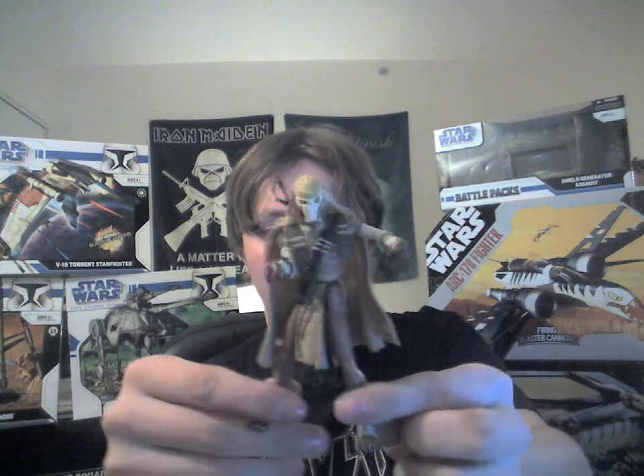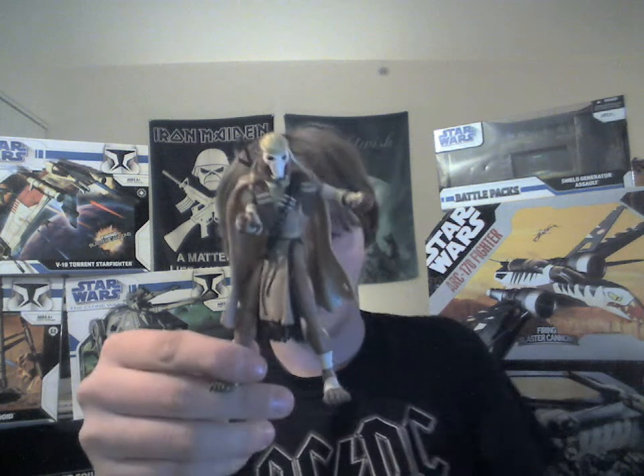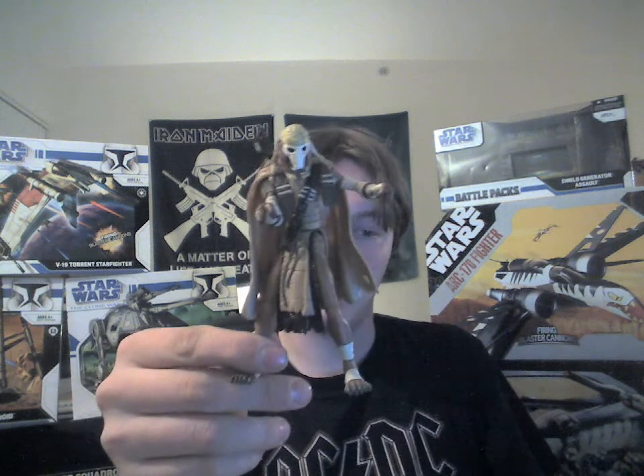His articulation isn't all great, but he's a pretty cool figure and he's up to scale. He's a towering monstrosity compared to most other figures.